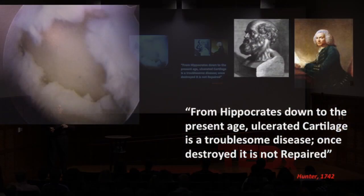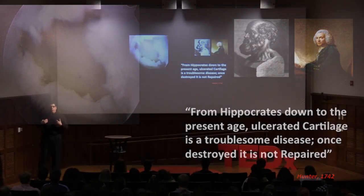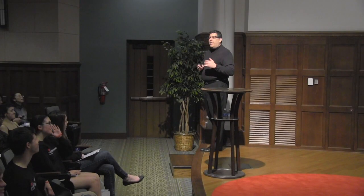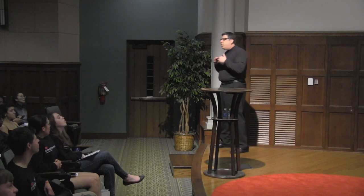However, once it breaks, it's a real problem. If you break your bones, or if an orthopedic surgeon breaks your bones, we can always set them and you will make new bone cells and form new bones. And if a surgeon cuts your skin, you will certainly form new skin — we do it every day.